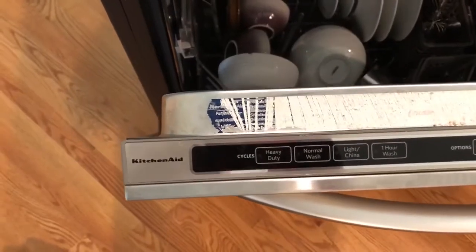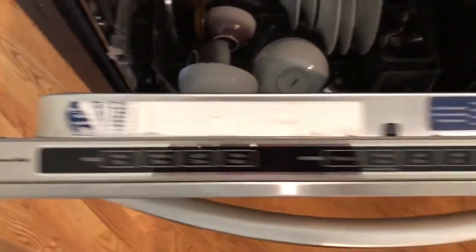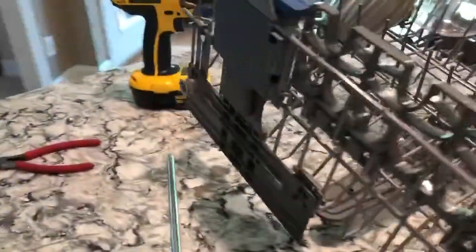This is a DIY fix for a KitchenAid dishwasher — not sure what model — but the rollers are broken. There are two different types of failures here.